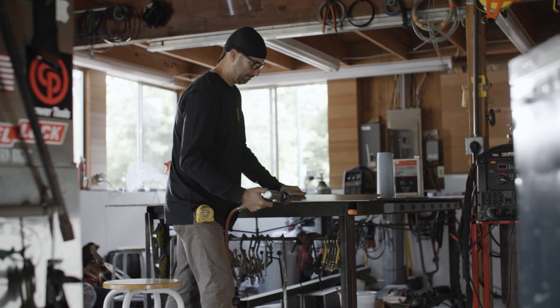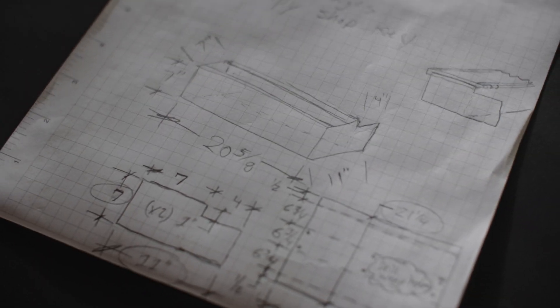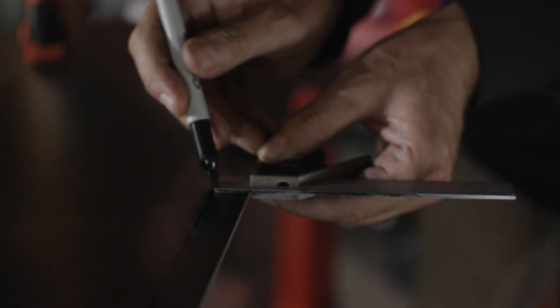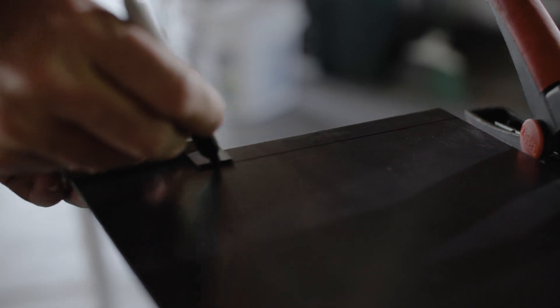I've done a fair amount of sheet metal fabrication in my life, so I just did a flat layout on some pen and paper. Then I took that sketch and translated it directly onto the metal itself.